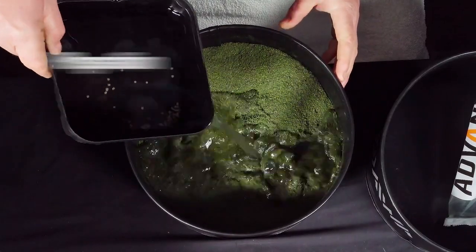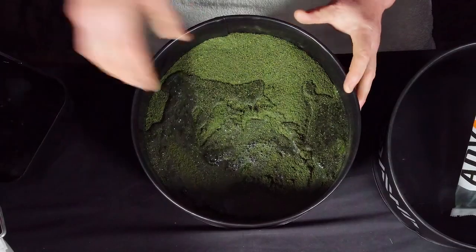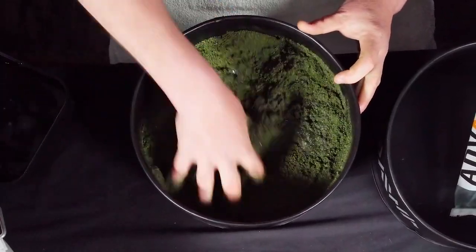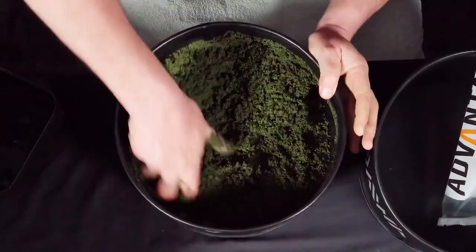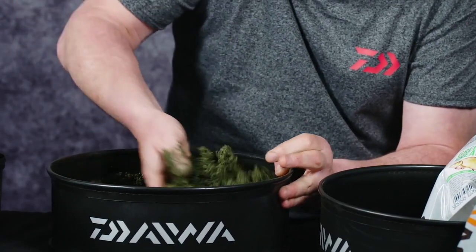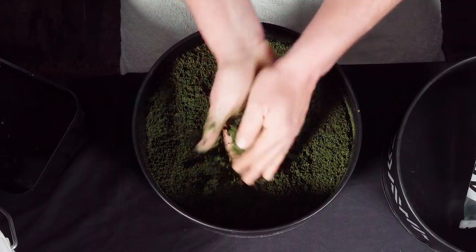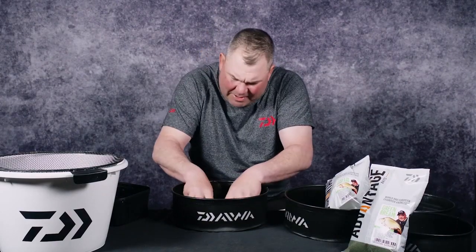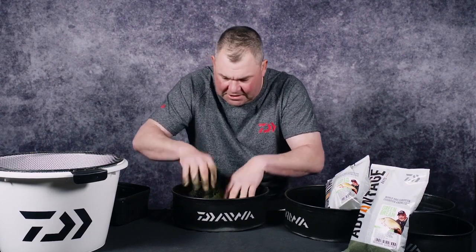One thing we've achieved with the Advantage Ranger baits are baits that are very effective but simple to prepare. With the water, the golden rule is you can't take it out, so go on the back foot to begin with and make sure you work it in. And immediately you can see that you can form a ball. Such a nice smell — that pellet-y fish meal smell, it's just gorgeous. Makes me want to get out there and go fishing now.